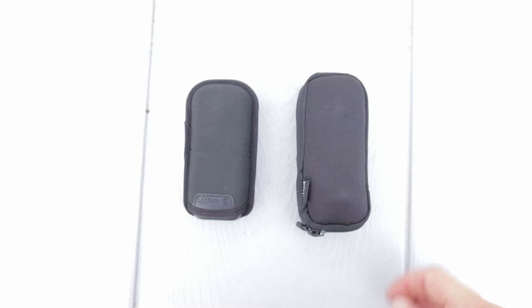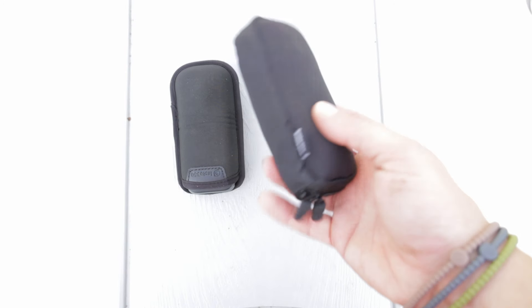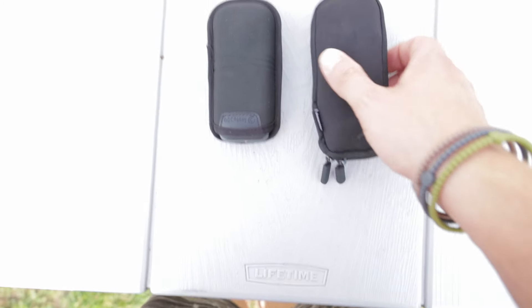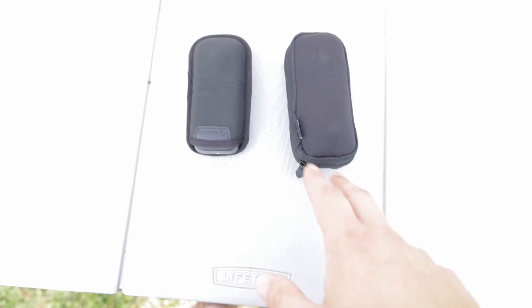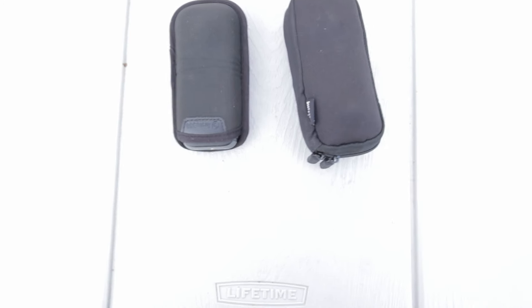All right guys, here's some side-by-side. This is the X2 — it's got this little slip cover. And then this is the X4 — it's got this nicer zip case, which is really nice. It also comes with a microfiber cloth in there that you can zip up, and I really like that because I'm really bad at losing that type of stuff.